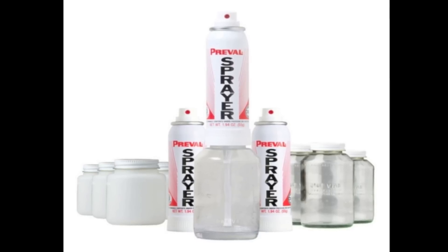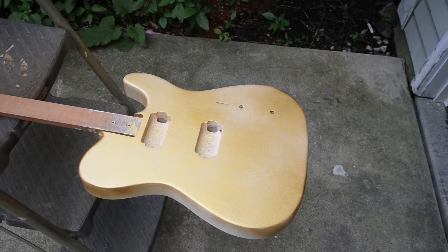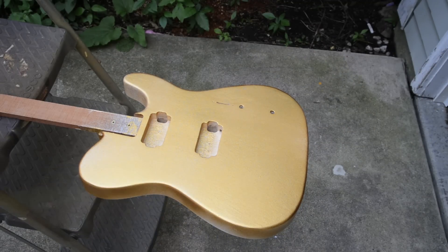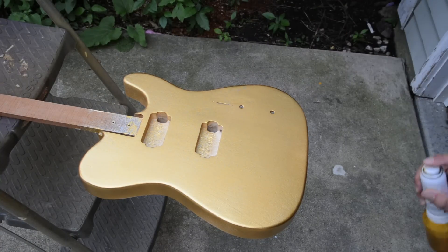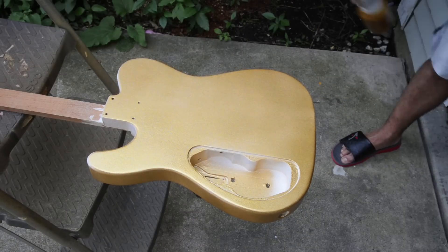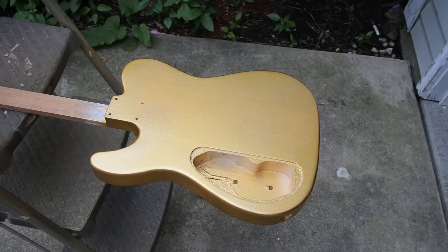Next I decided to use this Prevail spray system on an old Wormuth Swamp Ash guitar body. And even though these Prevail systems tend to spit sometimes, I actually got really good results using this to spray the body. I put on about three coats in a short time, and the paint stuck well and really looks awesome. I actually think this is the Notre Dame gold helmet color. The paint dried relatively quickly, looks pretty good, and sat well on the piece of wood. The wood wasn't prepped all that great, but it still looked pretty good.